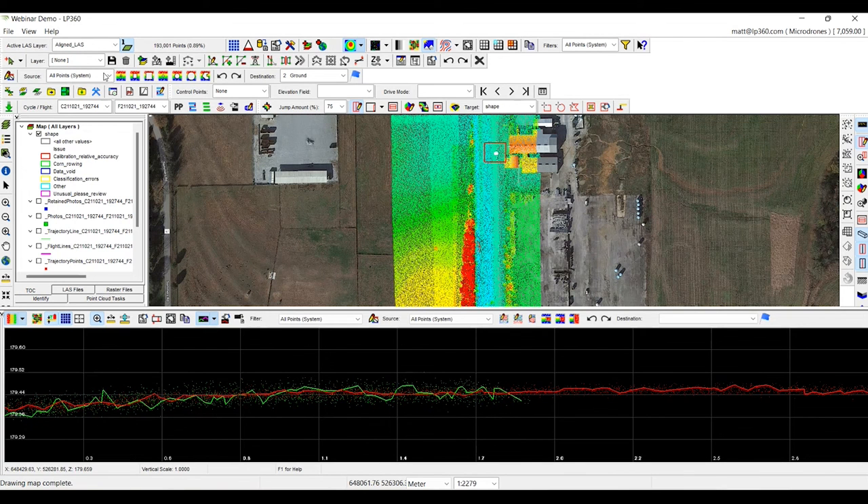You can see how much more powerful this makes your DJI L1. If you have some issues in the data, you can now address them with LP360 Drone. And if you do need to run alignment like strip align, you're able to do so to make sure that your strips sit within each other, giving you a more accurate representation of the terrain.